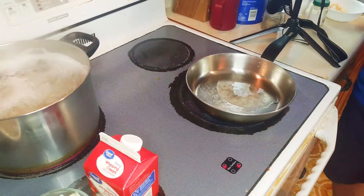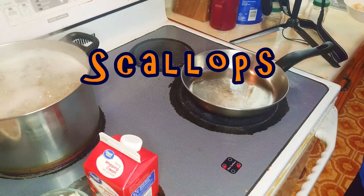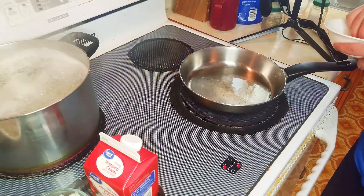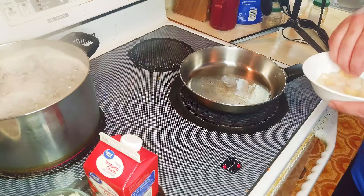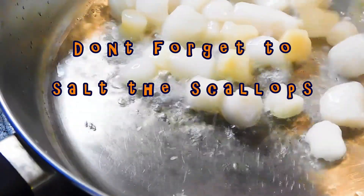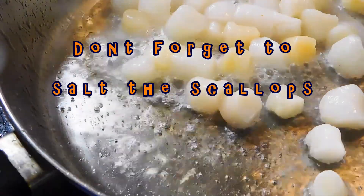First, we've got some oil in a pan. We're going to go ahead and drop our scallops in. Normally I get the bigger scallops because I like them better, but I couldn't find any at the store, so I have these little ones I'm going to use. I had them thawing out a little bit. You're going to cook them for a couple minutes on each side so they brown up.